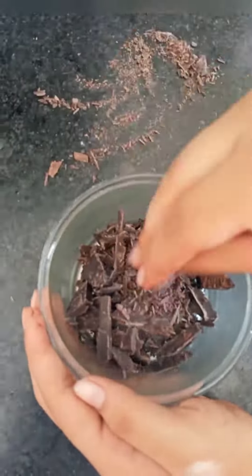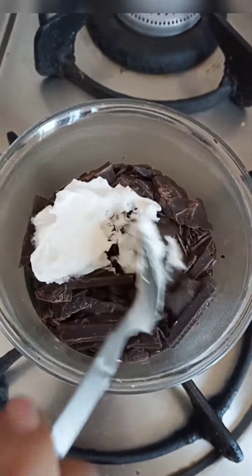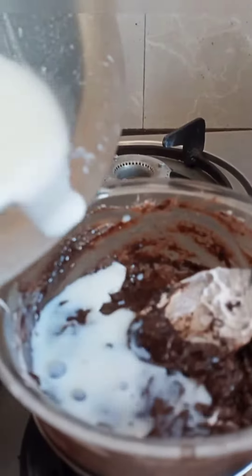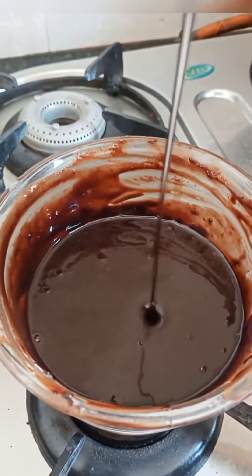Now I have taken compound chocolate pieces and transferred them into a bowl. I have set up a double boiler and made a chocolate ganache.